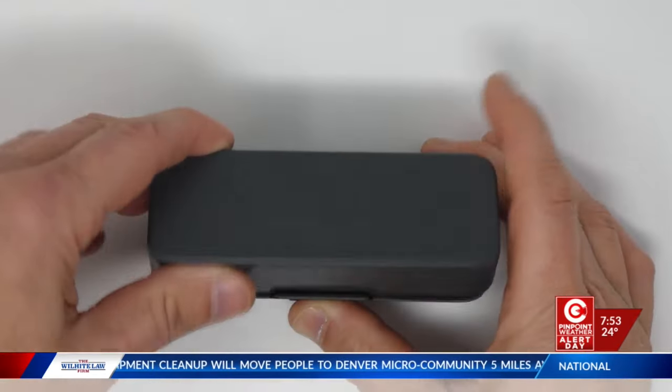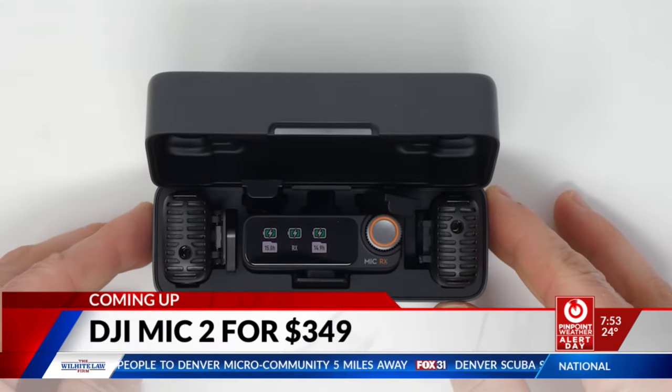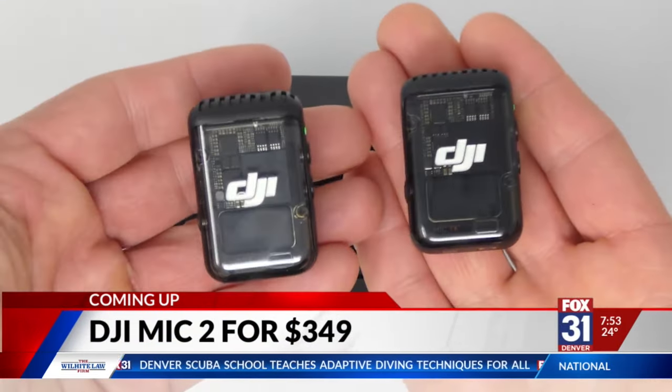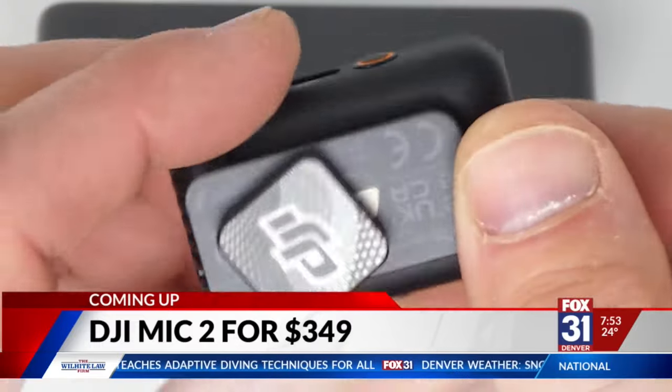There's only so much you can do because these little tiny microphones are built into our phone. Take a look at this — and maybe you've seen these on social media. This is a wireless microphone from DJI, of course, the same company that makes those drones. It's a whole kit, in fact. The DJI Mic 2 kit comes in this recharging case. The kit includes two wireless clip-on microphones, as well as the receiver unit.